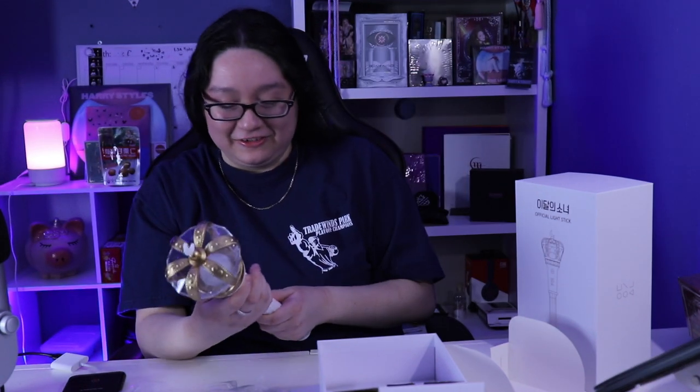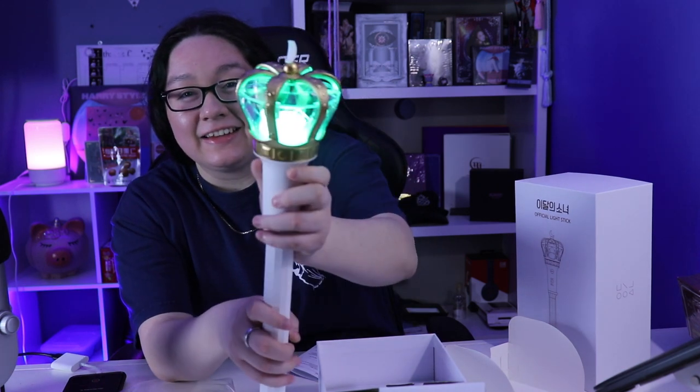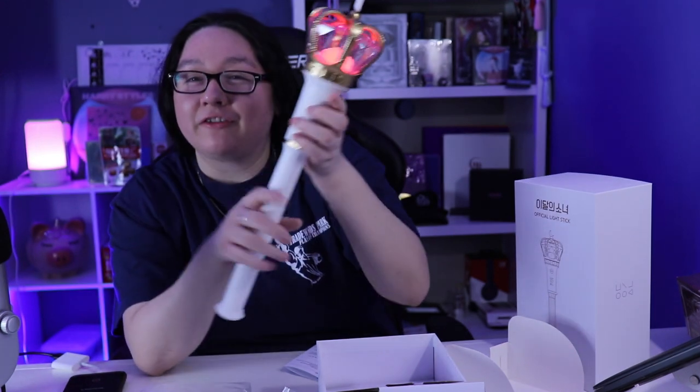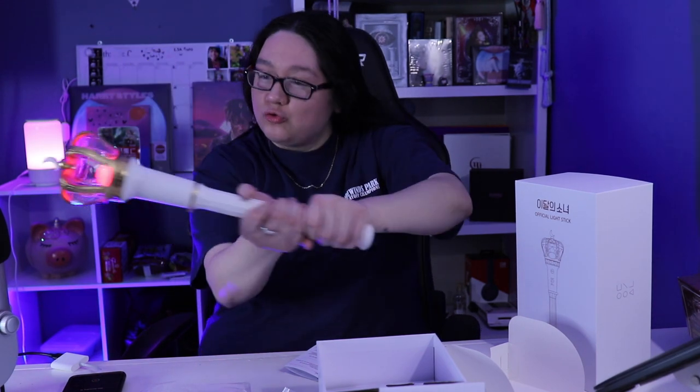Oh my god, let me read the instructions — I'm doing something wrong. Oh my god, I did it! I guess I didn't put the battery in all the way. I'm trying to show you guys — should I turn off the lights? Oh my god, I'm ready for a concert! I am ready. It's like my bat when I used to play softball. I love it, I love it — it's my first light stick!